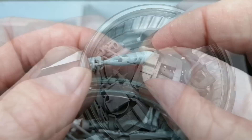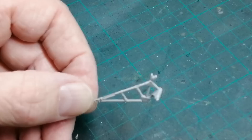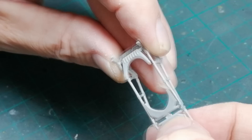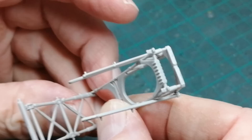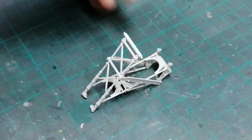Well, that seemed to take forever. So most of the parts have been cleaned up, so the bulk of the work is done. As I've gone on, there are certain areas and certain parts that I've already assembled. We're going to make a start on the undercarriage first. Just going to let those parts dry before I move on, and put that all to one side to dry thoroughly.